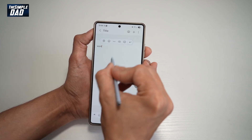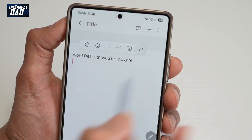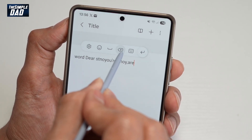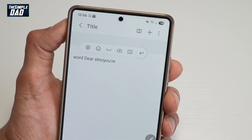Like this, you can go ahead and write a letter. If you want to go to the next line, you can tap on the Enter key and this will take you to the next line. If you want to erase what you've written, tap on the backspace and that will erase it. If you want to put a space, tap on the space and that will create a space.